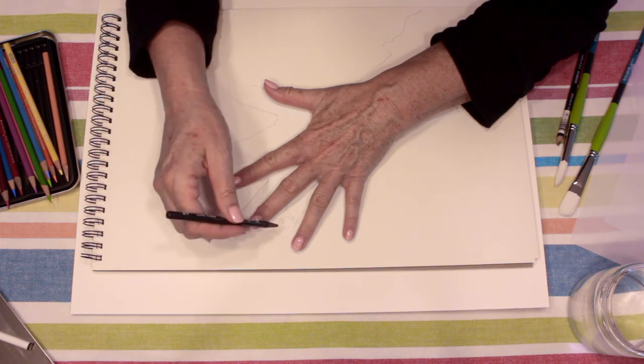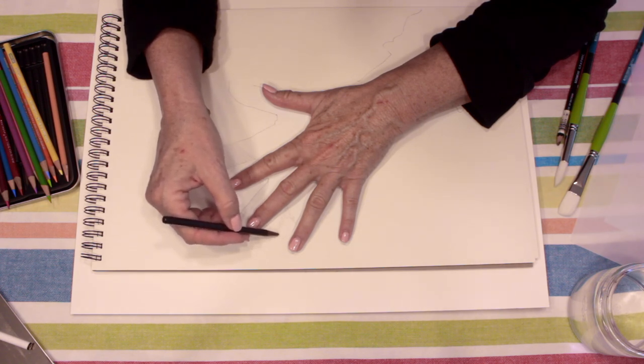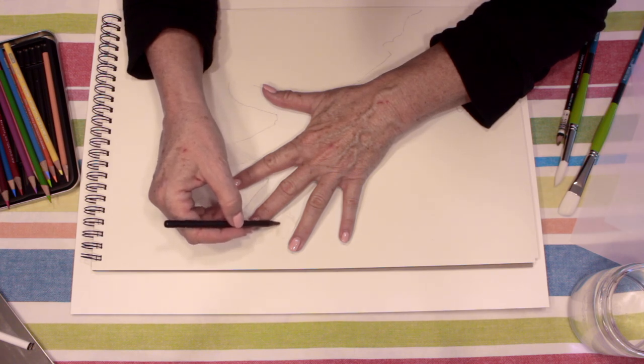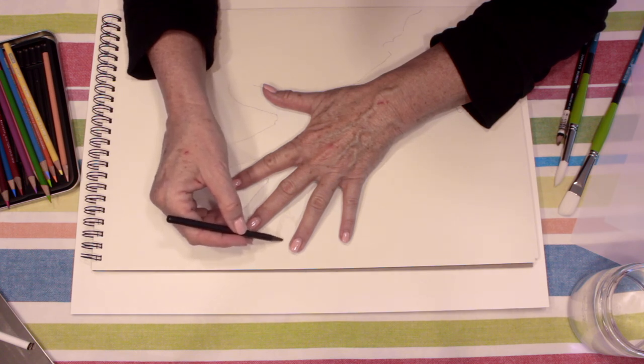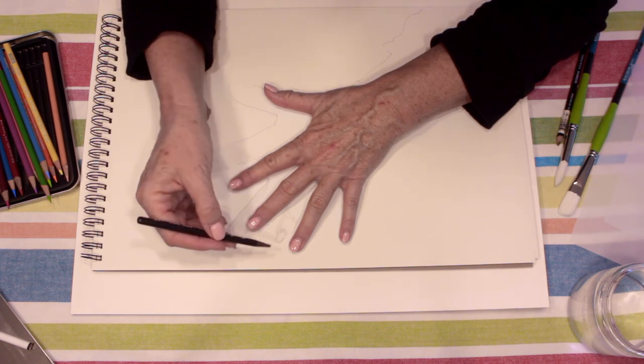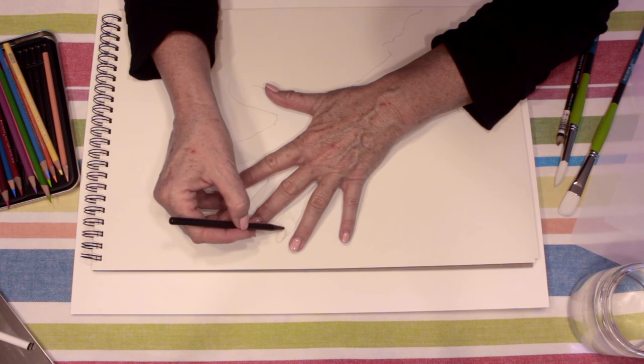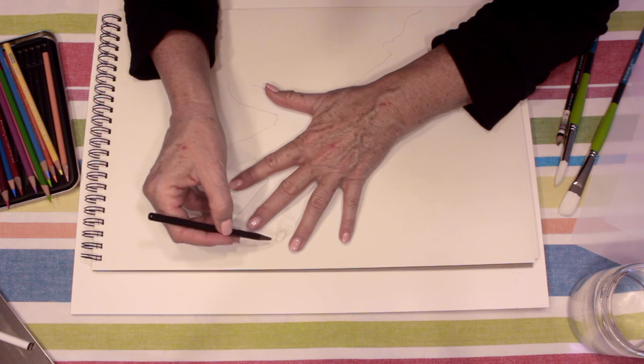My fingernails are long enough that they go past the fingertip. I was able to trace this with my right hand, but since I'm left-handed, it's going to be a little harder. I come in here this way and I see now that my nail is going to come out farther, and then it comes back in here. Whether or not I want to be so realistic that you can see my nail's grown out a bit since my last nail appointment — that's up to you how much detail you give to things.